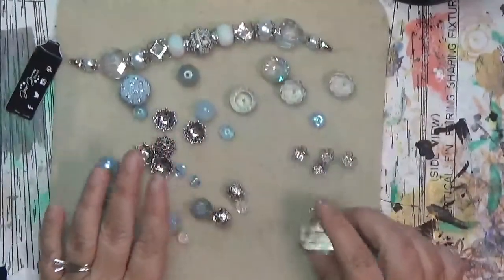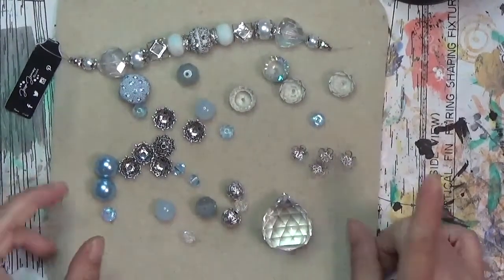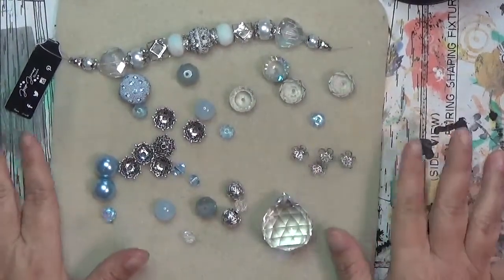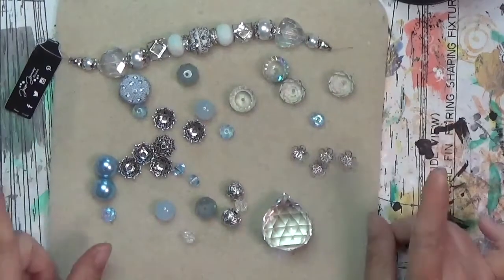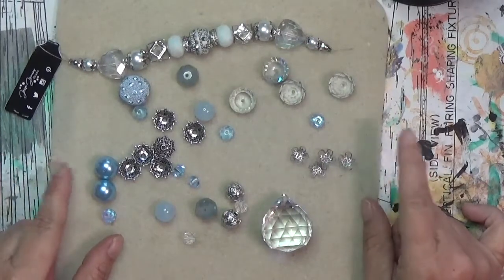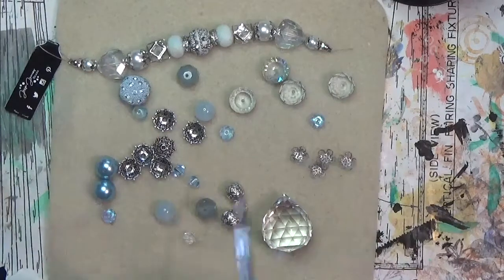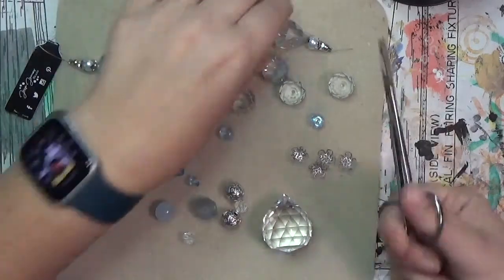Hey y'all, it's Hope at Crafty Hope and welcome! Look at all these beautiful beads. These are just a portion of the beads I got in a secret stash box. I'll put a link up to that reveal up in the right corner, but I got those as part of the Jesse James Beads Design Ambassador Program, but you can get your own secret stash box yourself — I'll put a link to that below.